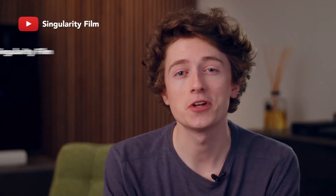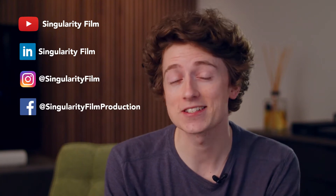Hey guys, it's Louis here from Singularity Film and today we're going to try and achieve a professional interview lighting setup. Now, if you have been following us, you'll know we've already made a video like this, except this time we're going to be doing it on a budget.